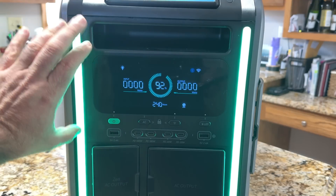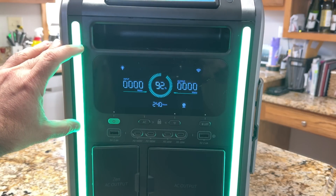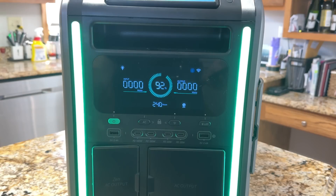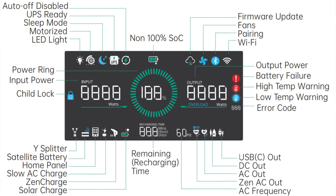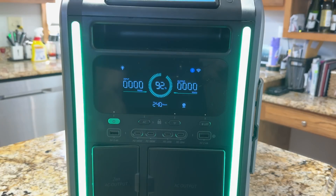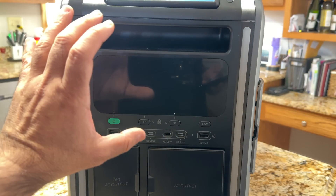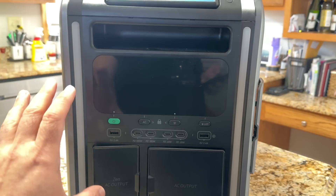The Superbase has one of the most robust displays seen on the market for power delivery solutions. It shows UPS ready status, sleep mode, motorized wheel engagement, LED lights, amount of power remaining, and power consumption. It pairs nicely with the companion app, giving you a lot of information that's really easy to read.